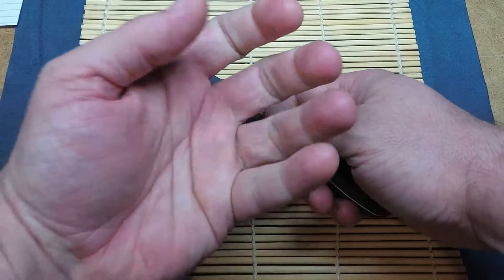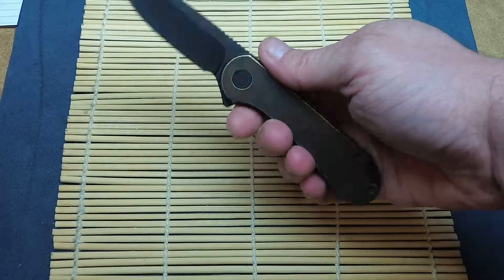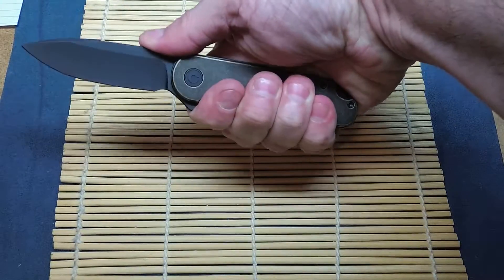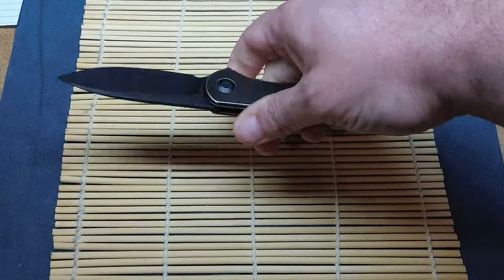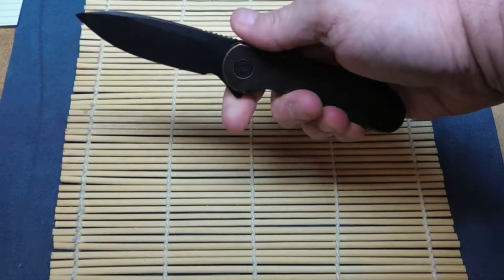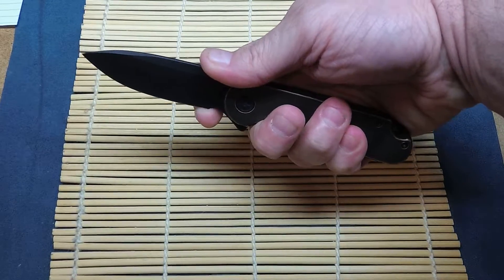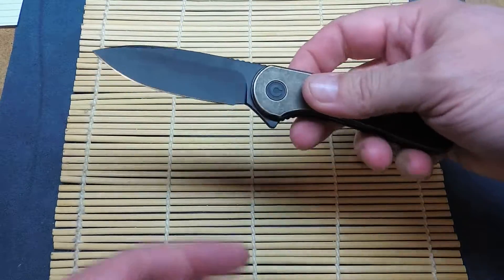Keep in mind I do have small-ish to medium-sized hands, and I get full purchase — complete purchase on this knife — with a nice jimping up top. Even kind of a semi-choil for a choked-up grip, though that corner there is mighty sharp.